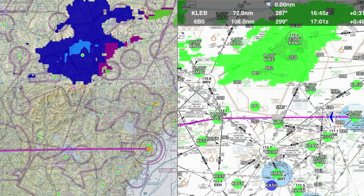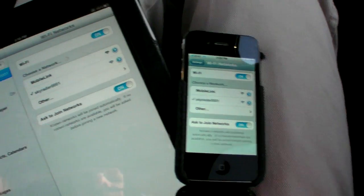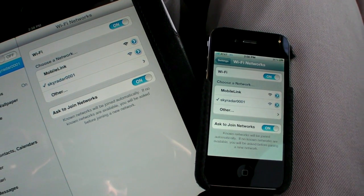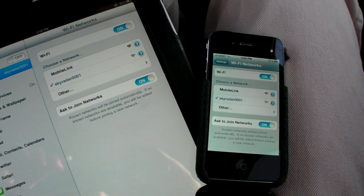There are other advantages to one system over the other. XM shows probable freezing levels at the surface, where ADS-B on WingX does not. The SkyRadar ADS-B system allows you to connect to multiple devices and passes GPS position to the iPad, while Barron's Mobile Link does not.